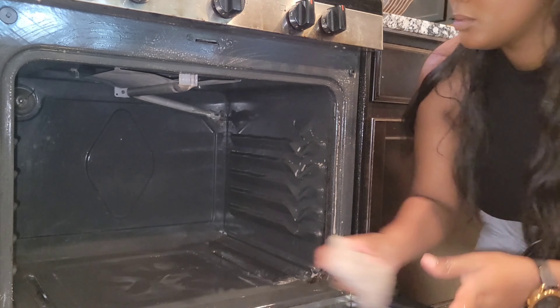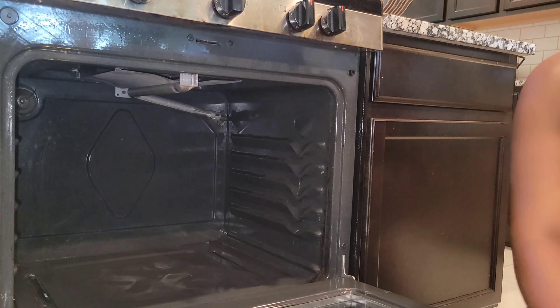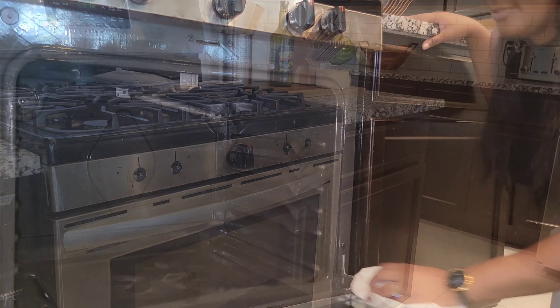I'm wiping down anything left behind with a clean paper towel. That's pretty much it for this — I'm going to go ahead and move on to the outside of the oven.